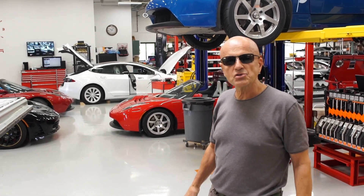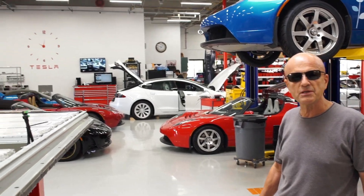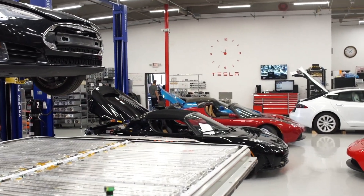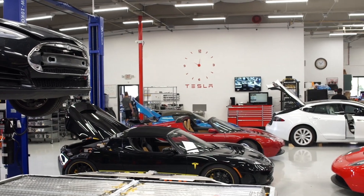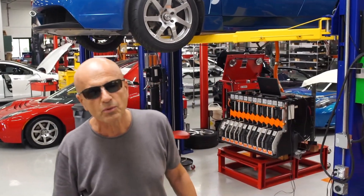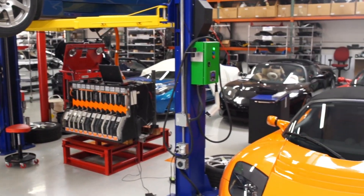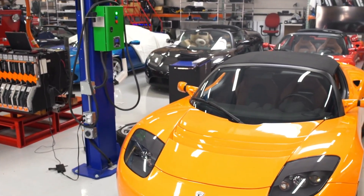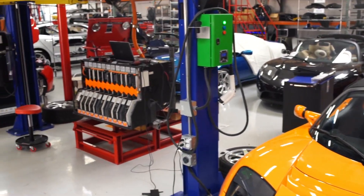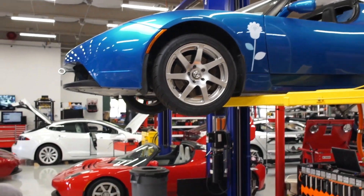Thank you as always. Check our YouTube channel — we have cool stuff being posted constantly. If you like Tesla or Tesla tech, this is the place to be. Make sure you subscribe so you'll get to see all the latest things we're posting. We even sell Roadsters on that site and do YouTube videos of any cars for sale. So if you're in the market for any kind of Tesla, make sure you subscribe to our YouTube channel. Thank you.